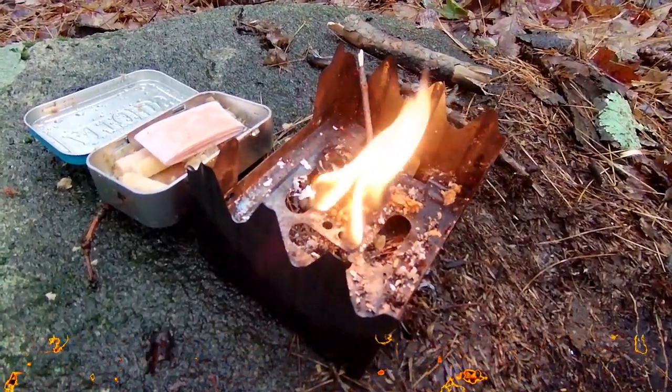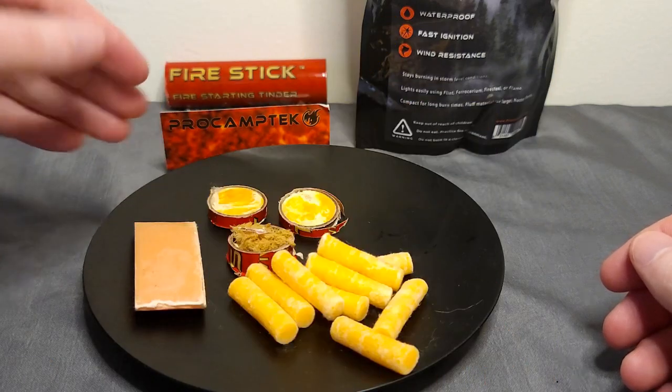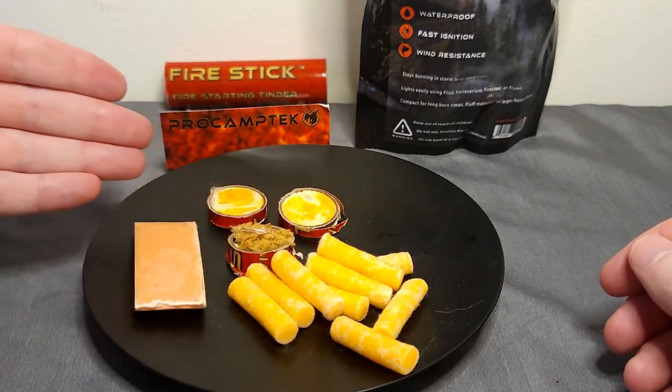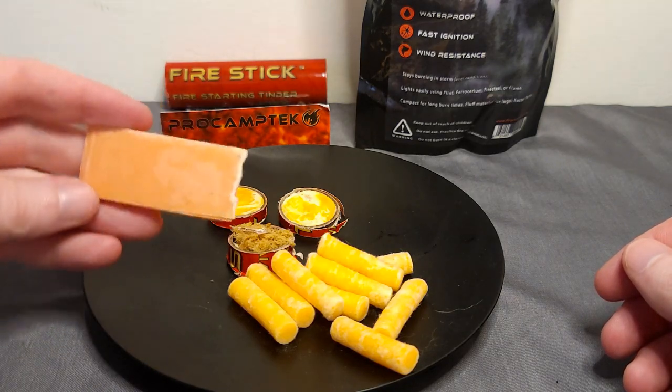Kit Zero Survival here with a very special video brought to you by Pro Camp Tech. They sent me all these tenders you see here — four different kinds to be precise — and we're going to go over them in detail.